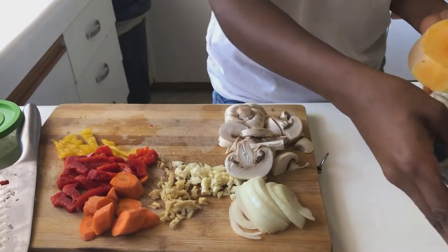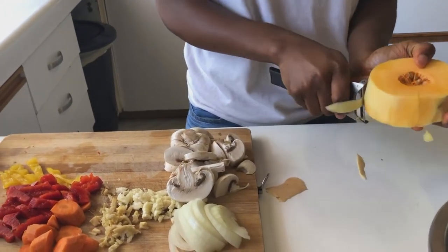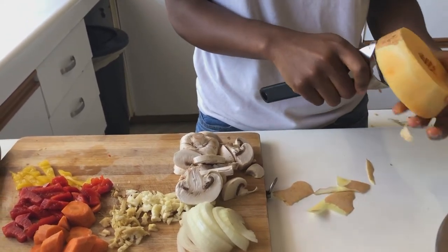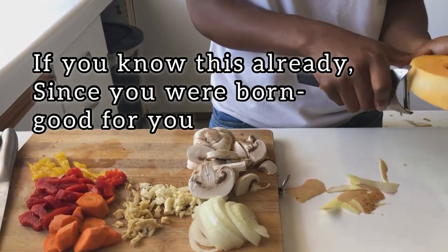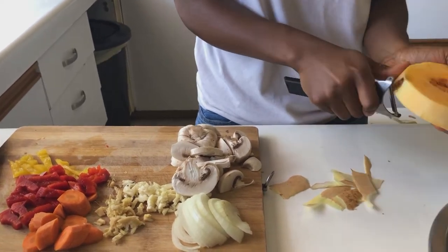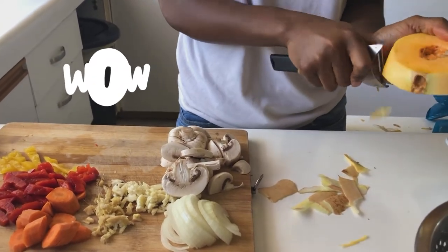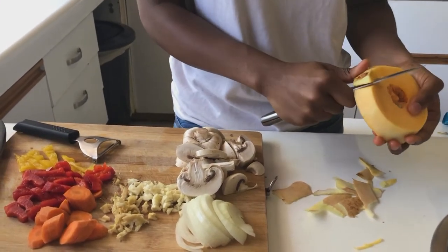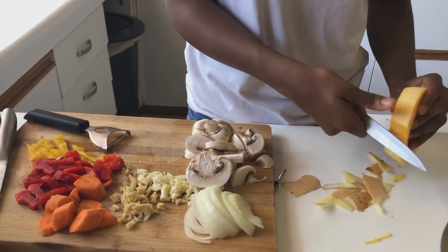Here's a trick for those of you that don't like using knives to peel your butternut: you can just use a peeler. I actually only recently found this out, that's why I'm so excited to show you. If you knew this already, good for you — some of us only found out this year. And done! I don't have to cut myself; I've cut myself so many times cutting butternut and pumpkin with hard skins, so it's great that there are other solutions. You're welcome.